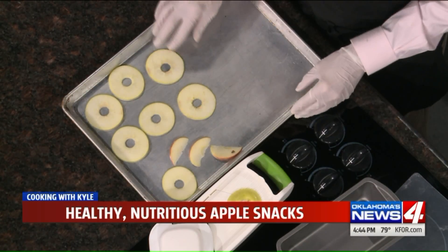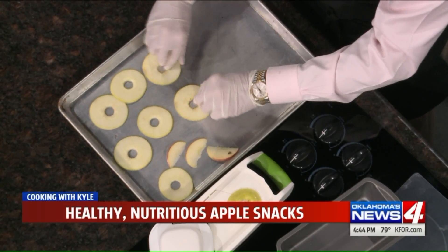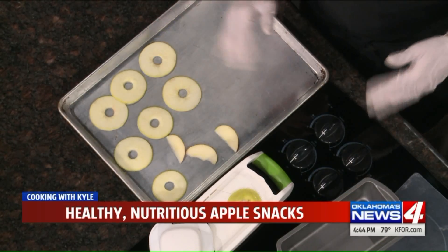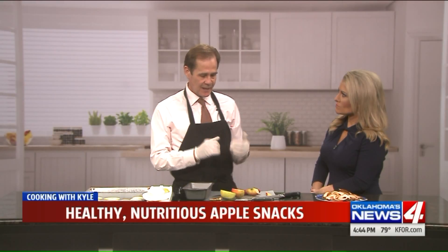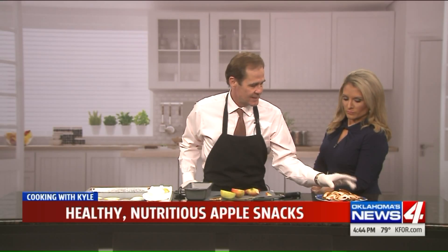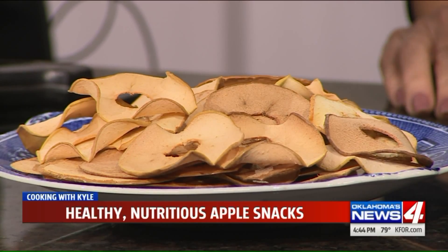275 degrees, 30 minutes — we pull them out and turn them over. Then flip them and let them go back into the oven for between 30 and 45 minutes, depending on how crispy you like your apple chips. You can tell the difference between the Granny Smith and the Honey Crisp — Honey Crisp is a little darker.